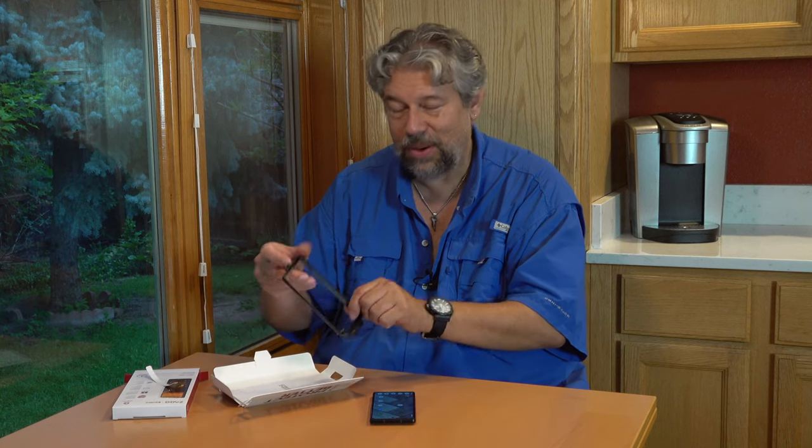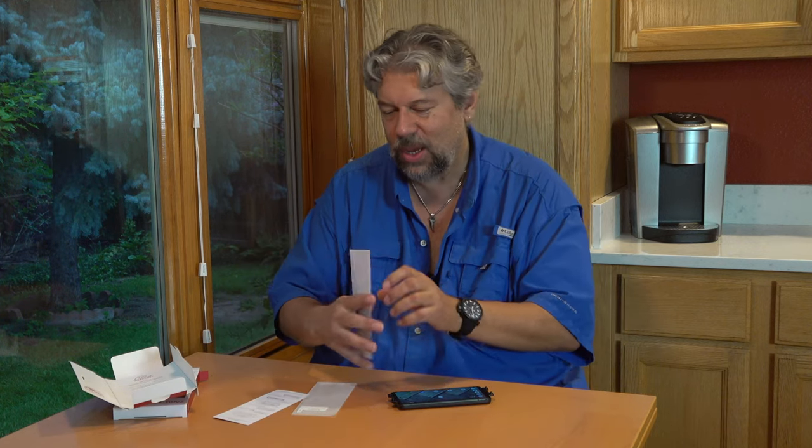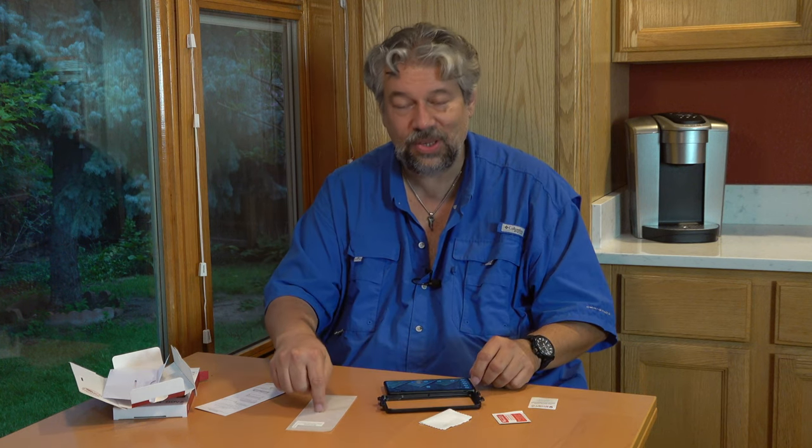Let's see what's in this box. There is the easy apply frame — you basically put the phone in the frame as the first step. There's the actual screen protector, a warranty and instructions, a dust removal sticker, a cleaning wipe, and a lint-free cloth. They don't just send you the screen and say good luck — they make sure you're going to get a great result.